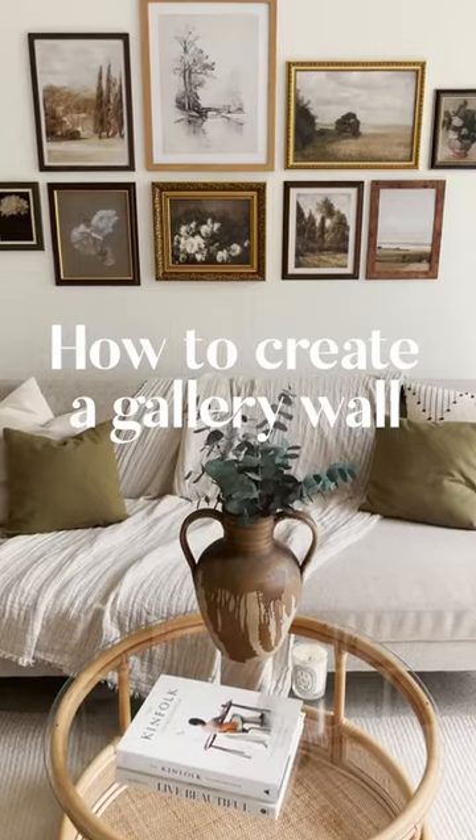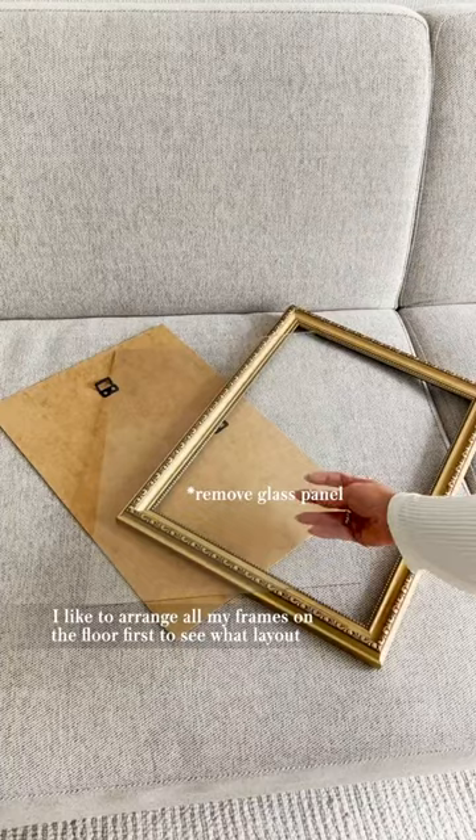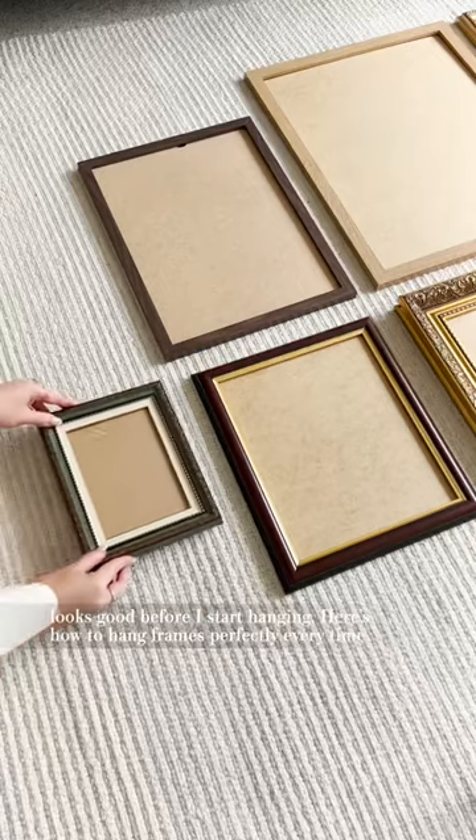Okay, let's give my gallery wall a makeover. First, let's get rid of these frames and remove any nails from the wall. I like to arrange all my frames on the floor first to see what layout looks good before I start hanging.